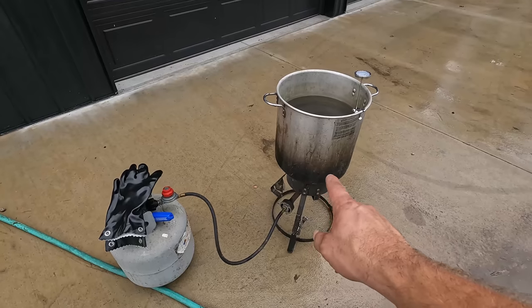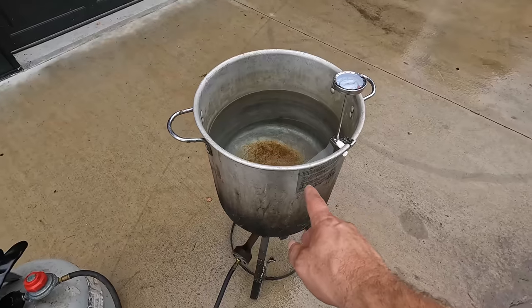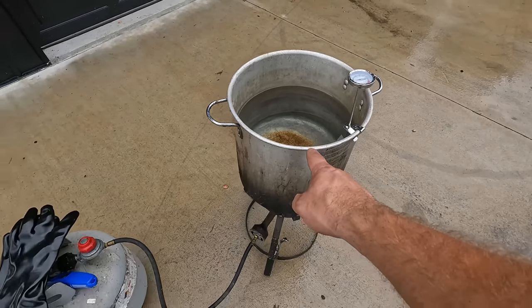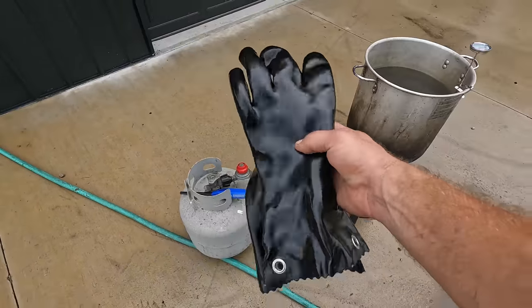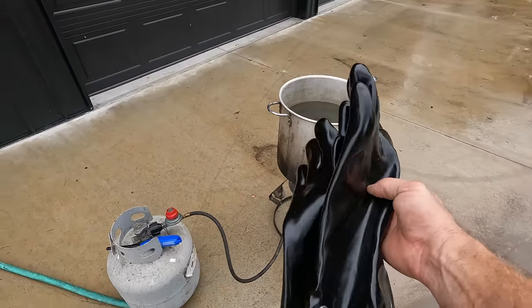The next thing we're going to do is scald the chickens, which will make them easier to pluck. We've got an old turkey fryer and we're going to get this up to 150 degrees. And we've got high-temperature rubber gloves so we can handle them and not get burnt by the water.